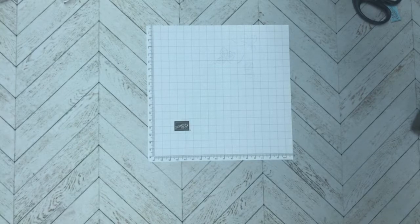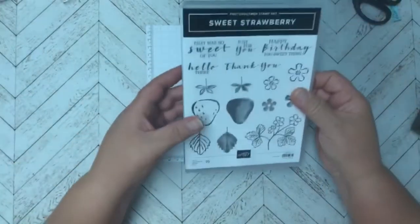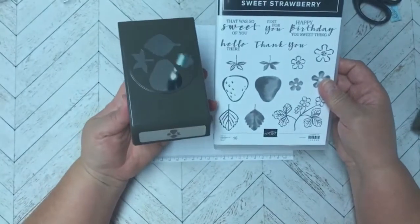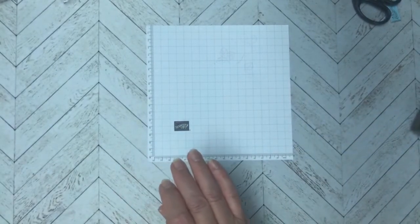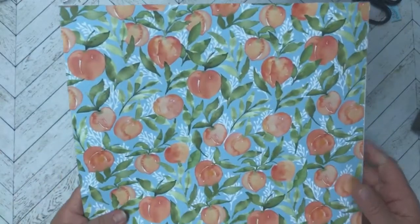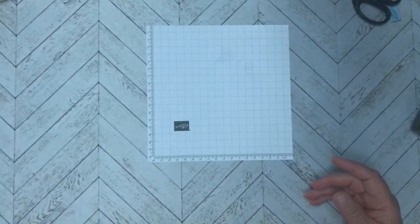Today we're going to get started with this week's card. All the dimensions will be in the description so you can recreate it. In August I'm focusing on the Sweet Strawberry bundle — this stamp set that comes bundled with a punch that cuts out a few of the images. I really like the 'You're a Peach' designer series paper and I wanted to use it, even though I don't have the matching bundle. We can use other stamp sets with it.